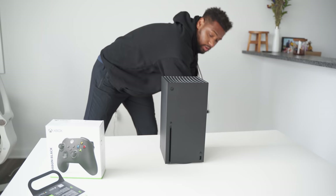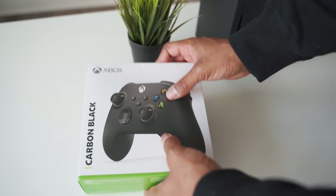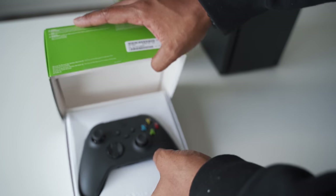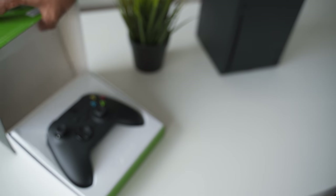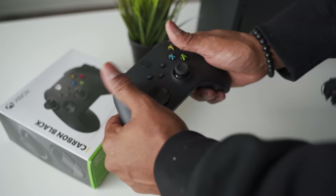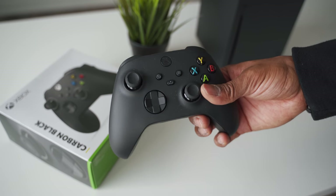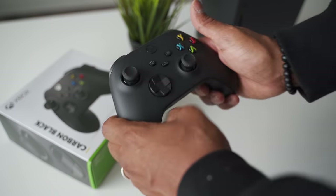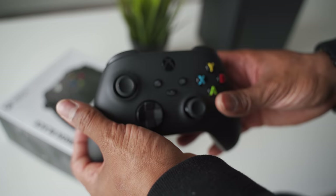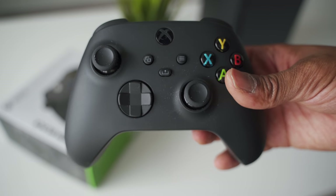The last thing to unbox in this very minimal bundle is the carbon black controller. I got two black controllers — I wish they would have offered blue, but it's all good. I'm just glad I got the Xbox and can share this with you all. It looks really similar to the controller I already have, but with a definite matte black finish which looks really nice. There's quite a bit of dust on it, you can see it a little bit.